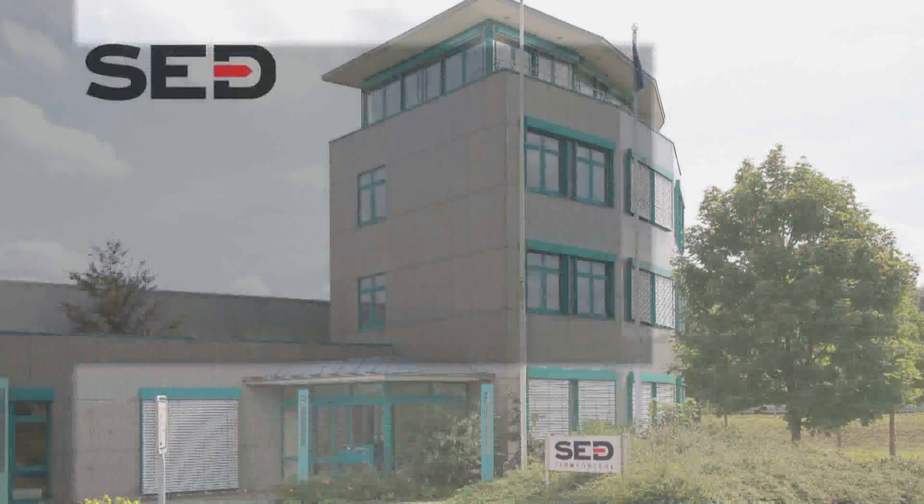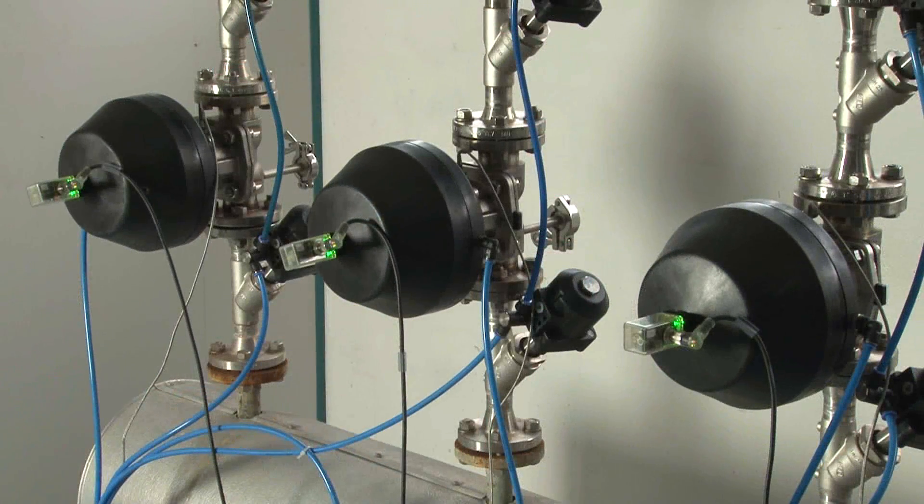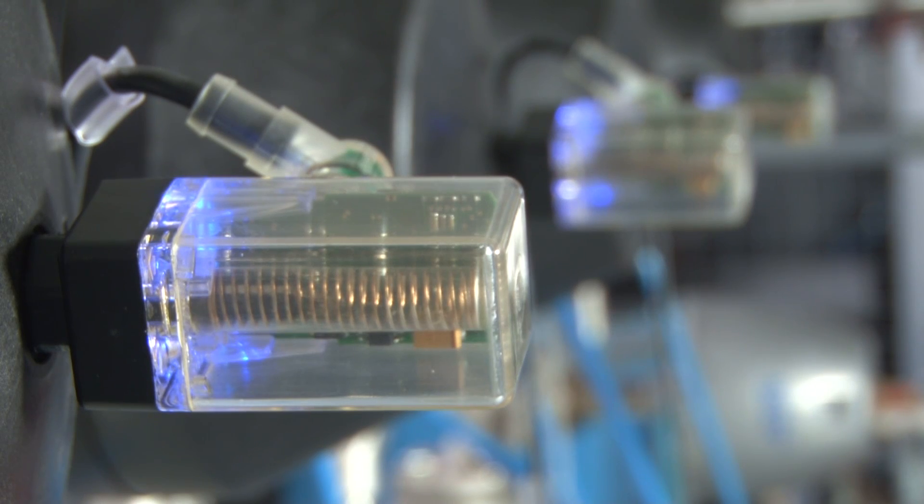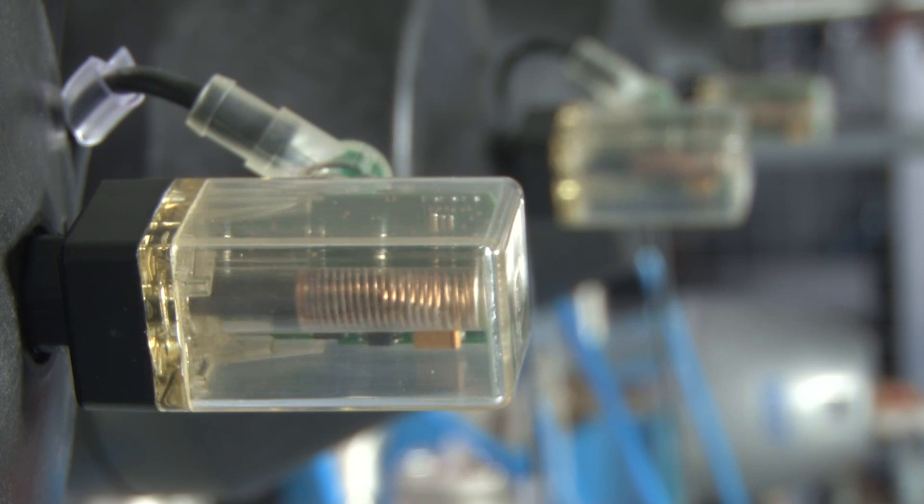Limit switches play an important role to control, monitor and view the position of the valve, or to activate other system components depending on the valve which it is connected with. It helps to make the process system transparent and finally more reliable.